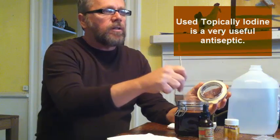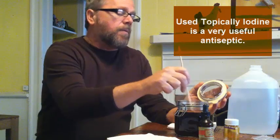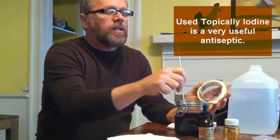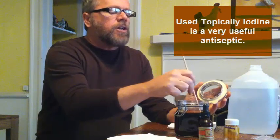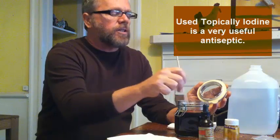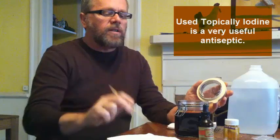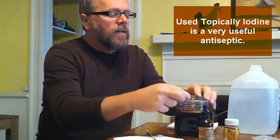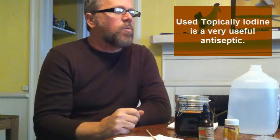If you're going to take it internally, you should probably consult your physician. You'll want to be tested to see if you're deficient in iodine. There are simple ways of doing that — if you go online, there are people who show you how to put a drop of iodine on your skin and wait. If you can still see the iodine stain after a period of time, that means your body isn't absorbing it, so your levels may be correct.